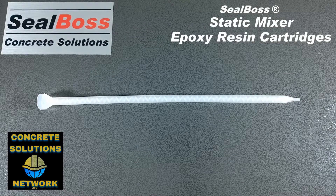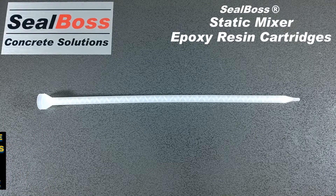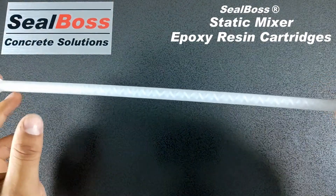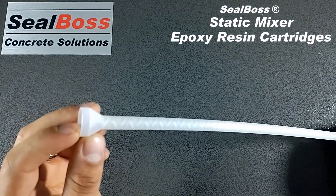Hello, I'm Jake Wells with Seal Boss Corporation. This video covers the static mixer used for 4040 and 4050 SLV epoxy cartridges. This static mixer measures quarter inch in diameter by 14 inches in length and contains 48 mixing elements — you can see the spiraling there. It is also non-threaded.